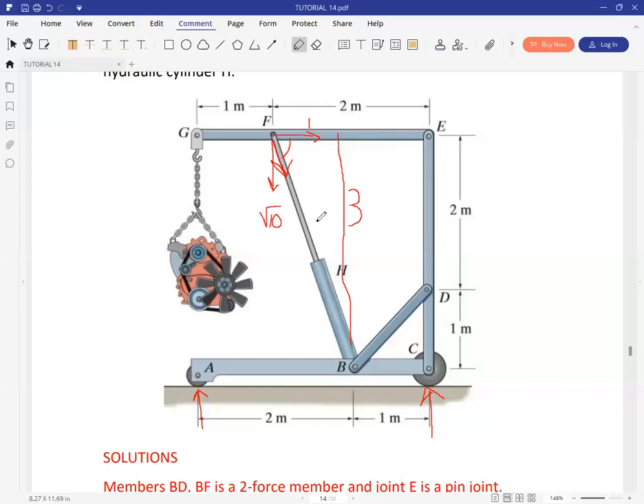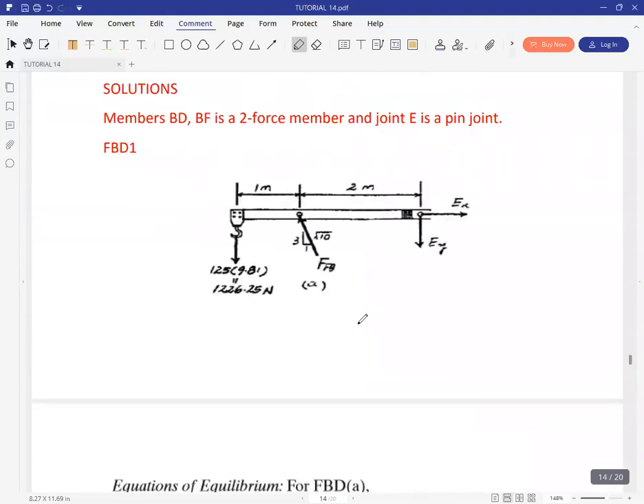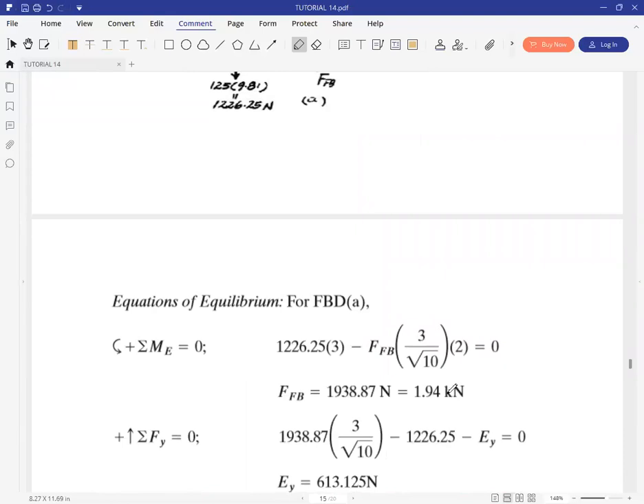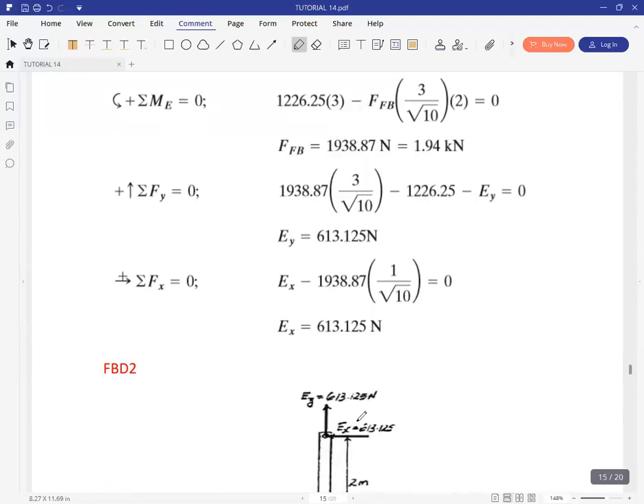Once you have the force in FH, the force BH has the same magnitude — we'll see that in the next free body diagram. Taking moments at E gives us the force, which is 1.94. Forces in Y give EY and forces in X give EX. These values are then transferred to the next free body diagram.